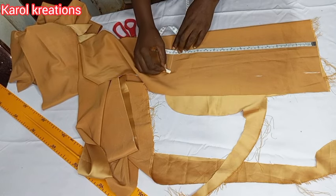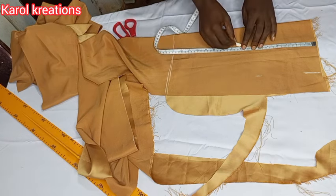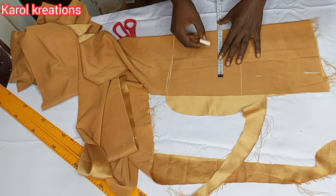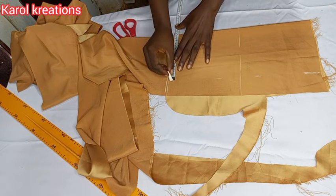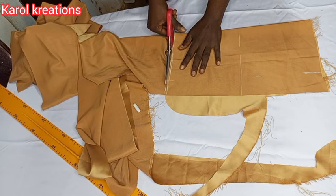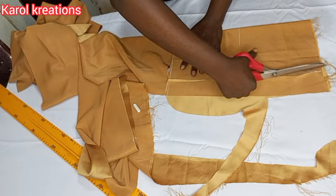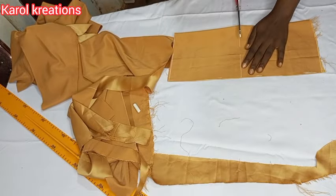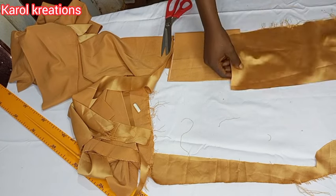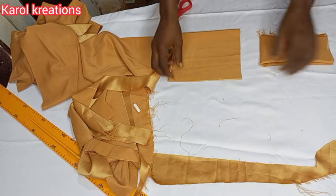Make sure you are using your sleeve round measurement because the band is a bit fitted. I'm drawing the two bands at a time and placing in my sleeve round measurement. I'll cut them out and separate into two to give me the band for both sleeves. I fold it into two and fold it again — that is how it's going to be.